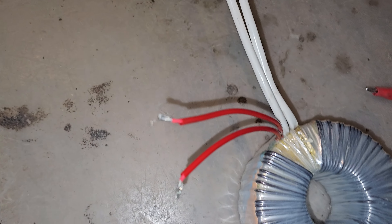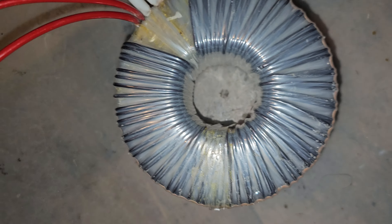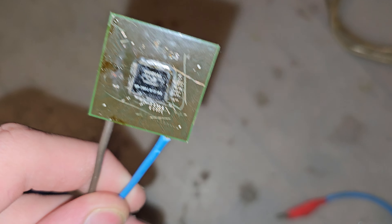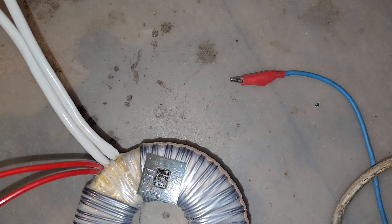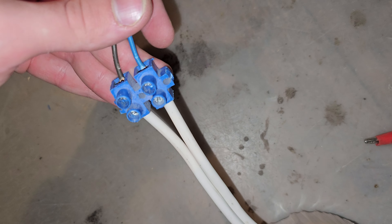Hi everyone, today I have another video with this transformer — you probably know it from my past videos. Today I have something special: I have two of these Nvidia chips from old motherboards. I disconnected them from the boards because I don't use them anymore — they are broken, actually. I have these wires.